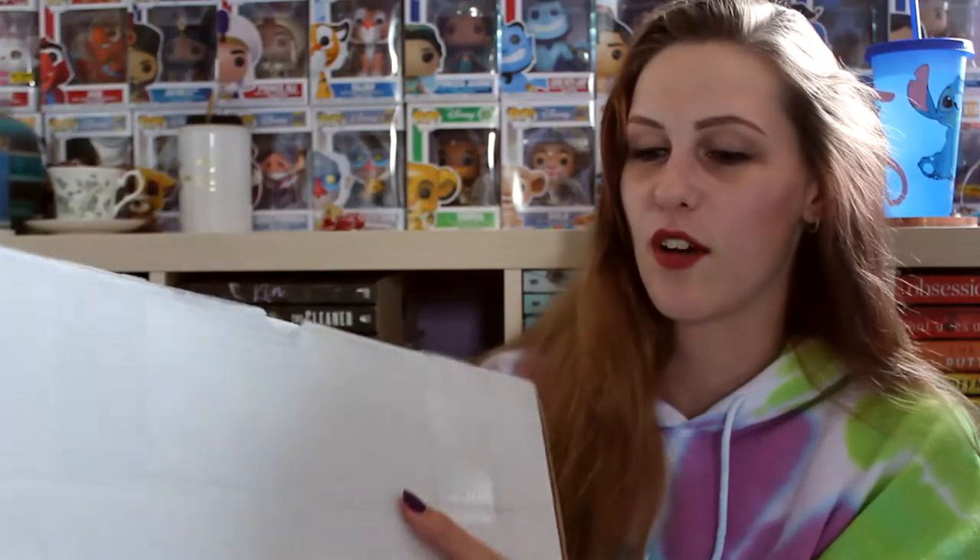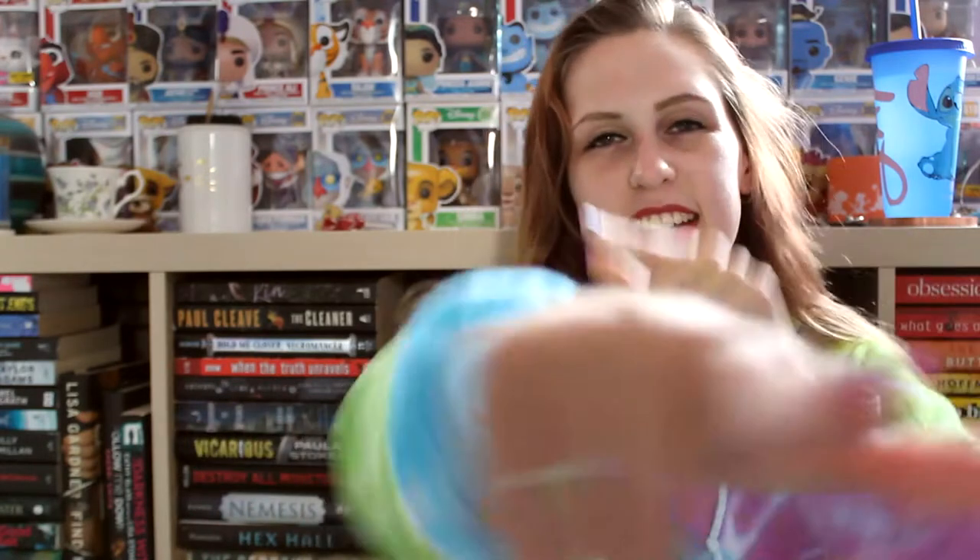Hello everybody, it's your girl Jay and today I am here with a very exciting cover reveal and unboxing for a book called Paper Dollina by Robin Lucas. So I was sent this big box full of goodies — it's like a self-care package — and I thought I would open it up on film for you guys and tell you a little bit about this book because I personally think it sounds really great. So without further ado, let us get started.